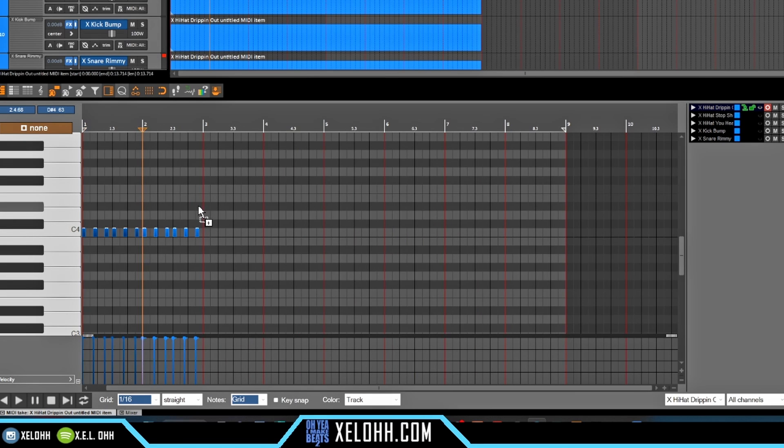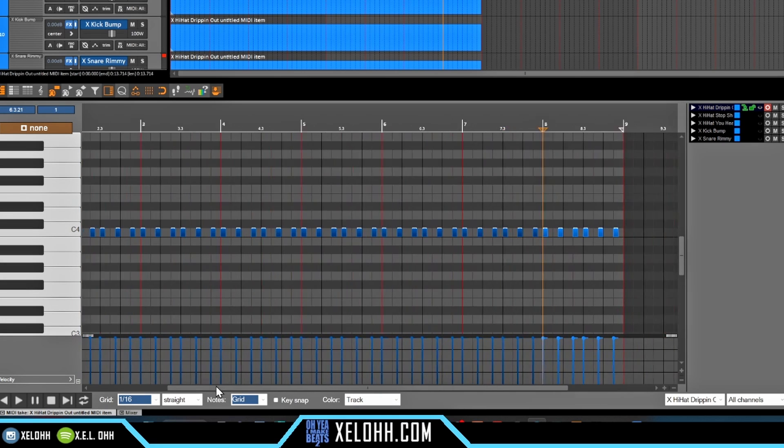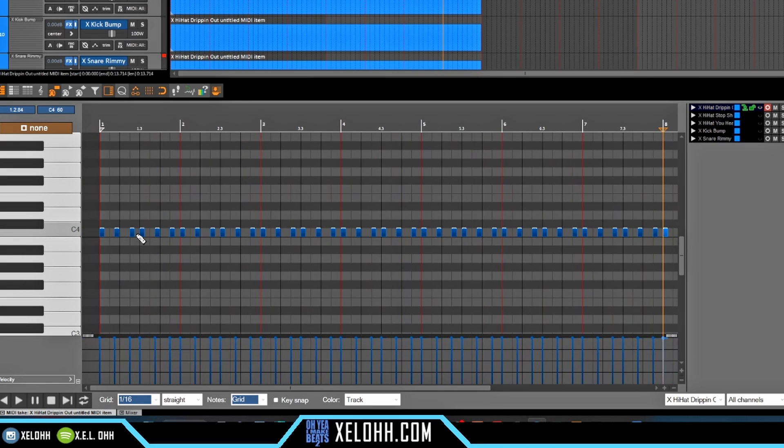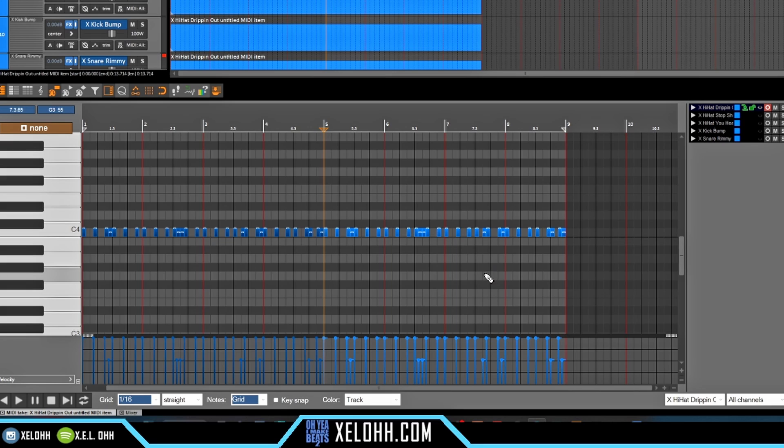I'm going to shrink this in and duplicate these across. If you want to get even more fancy, you could add other little accent hi-hats inside here. Put one here and I'll lower this down — lowering it will give it a different kind of bounce as soon as it hits that key. I'm going to copy this one so the next note I put down will be the same exact volume. Then we can remove the end part and duplicate those over — right mouse click, duplicate, Ctrl+D — and now you have your hi-hats ready.